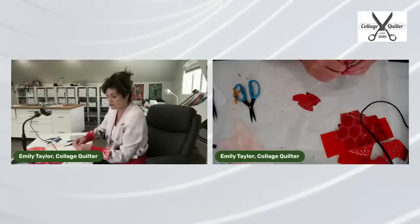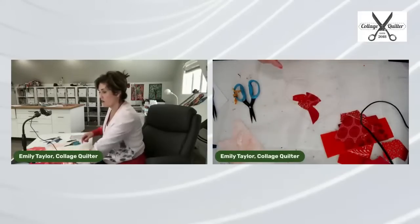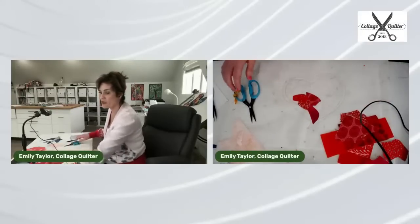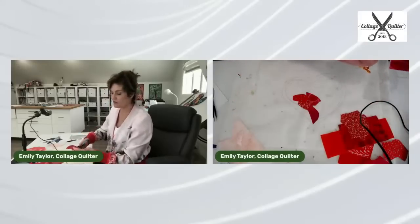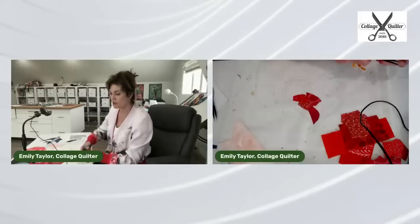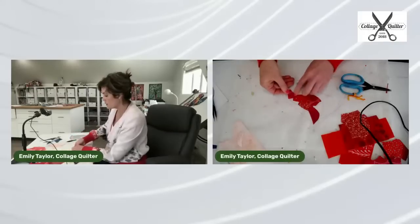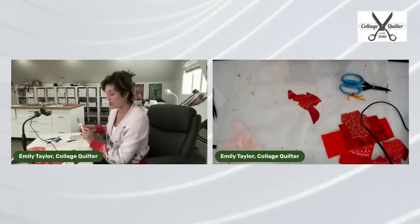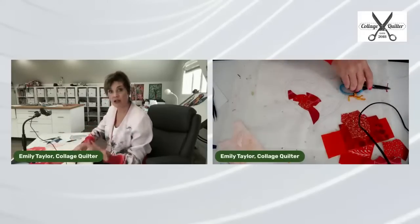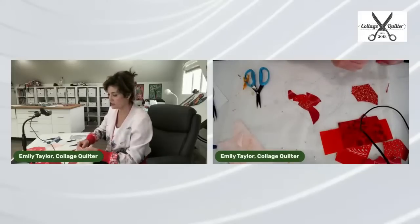Someone asked if I've ever tried the Pelon Easy Steam-to-Lights fusible. I have not. I encourage you — if you find a product you think might work, go ahead and try it. For my parchment pressing patterns, Light Steam-A-Seam 2 is the product I've developed to go with this method, but there might be other fusibles that work well — I just don't use those, so I can't say.